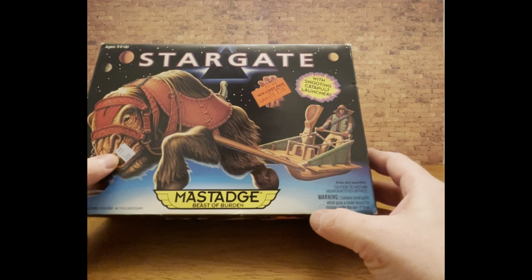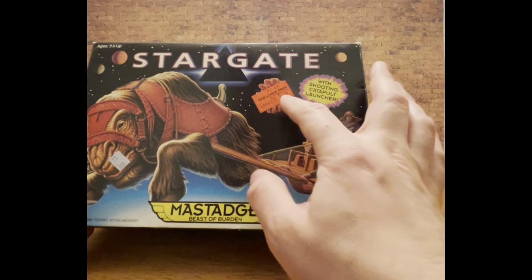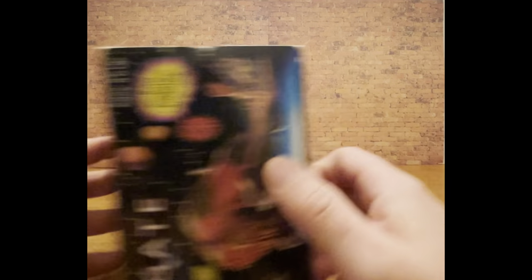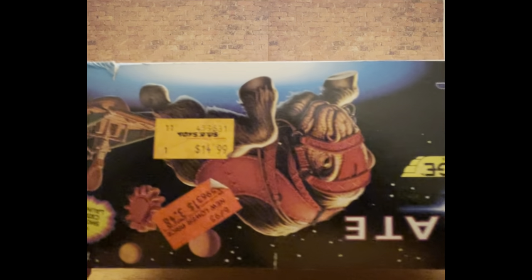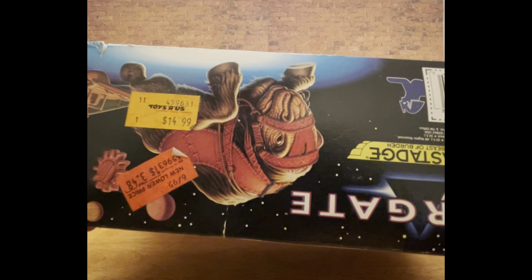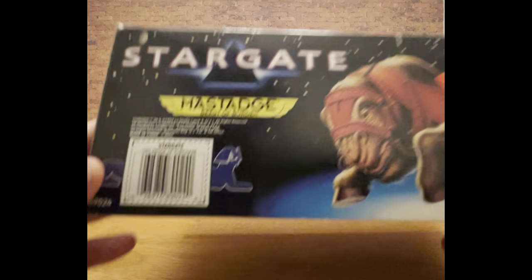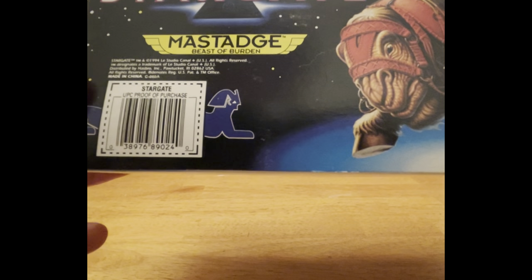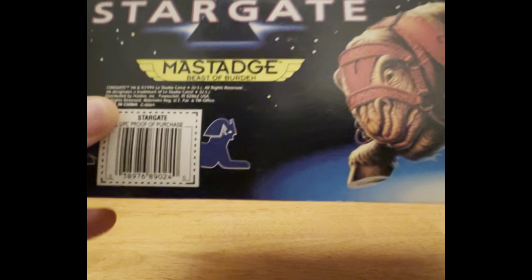I bought it for a dollar at a flea market, as you can see the price here. But the original price was not this — this was a discount store price, maybe from Toys R Us. The original price, I believe, is still on here somewhere. There it is: $14.99 at Toys R Us. That might have been a discount price, but I'm not quite sure. And there's no real date... oh, there it is: 1994. So that is quite old — not as old as some.